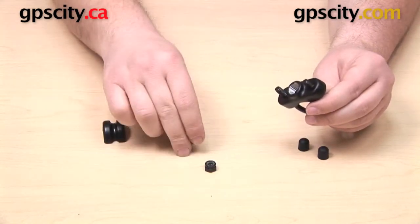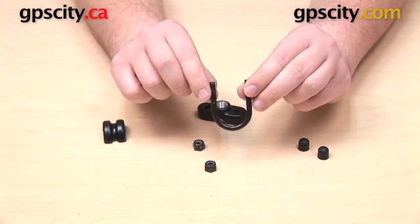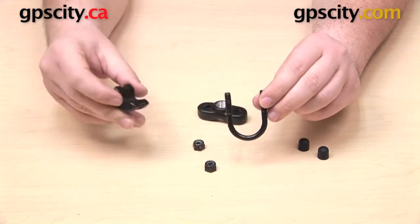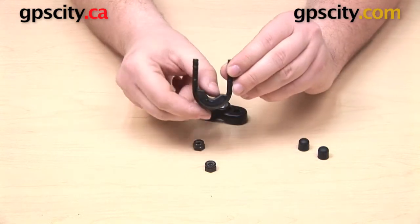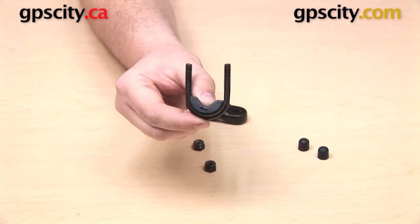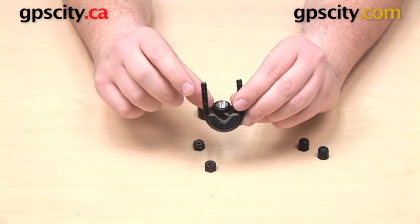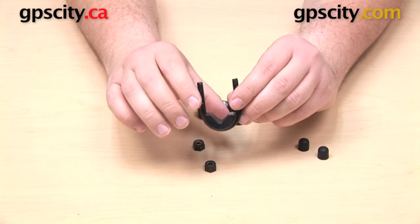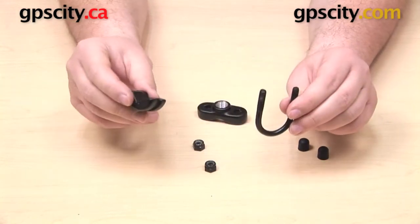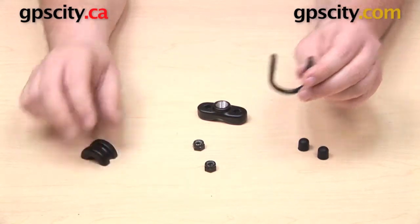This U-bolt is going to fit a bar up to one inch in diameter, but you can get it onto a bar as small as half an inch in diameter with the included plastic spacer. That just fits down there in the bottom, helps to fill out the U-bolt a little bit, and you'd probably want to use that on a bar between approximately half an inch and three-quarters of an inch in diameter. Larger than that, you're probably not going to need to use this component, but it is there if you need it.